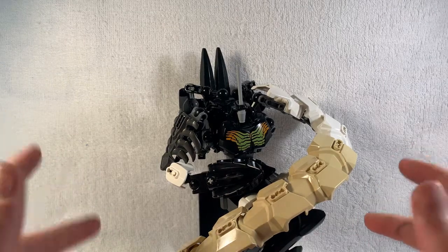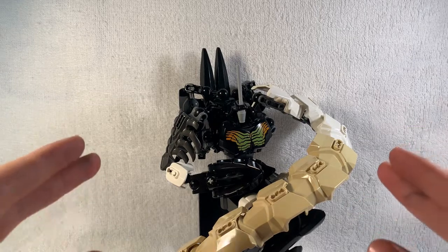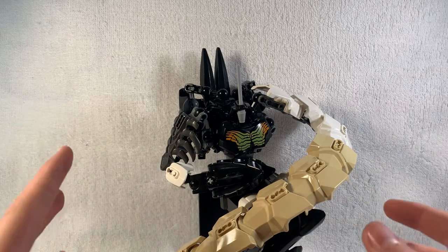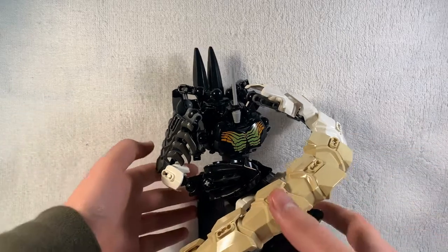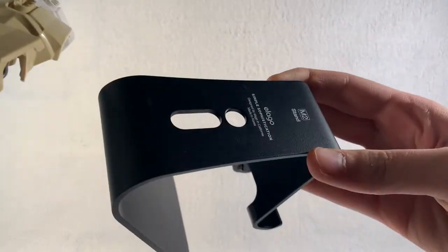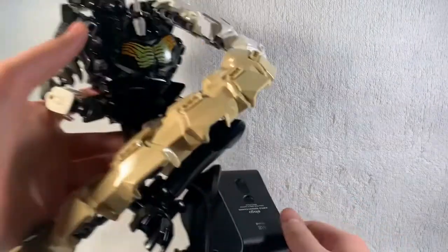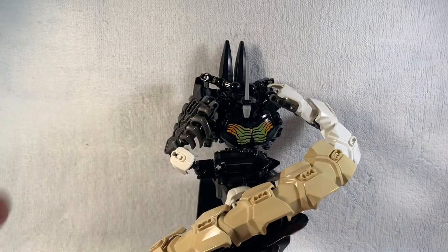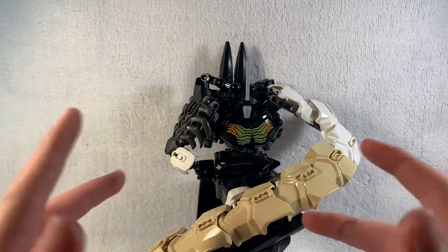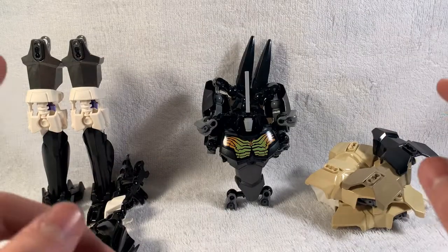Hey guys, welcome back to another video. Today we will be doing part 2 of my Lego Bionicle Transformers Dinatron. I have them on this phone stand - it's literally supposed to be like this, but I think if you put it forward it's like a chair, so it's like a cool setting position for him. Does it be cool signing the video like this in a non-standing pose?